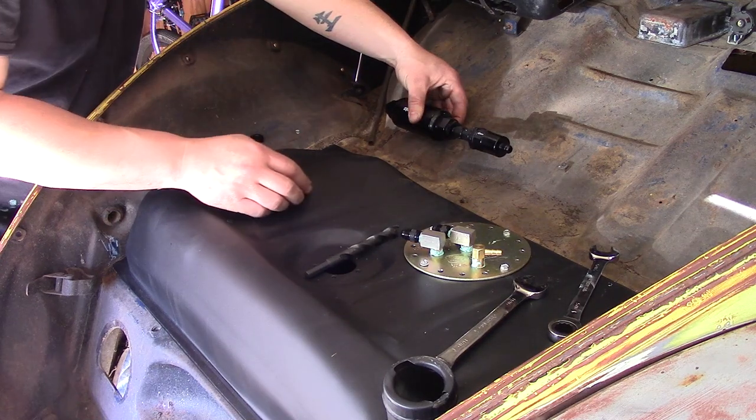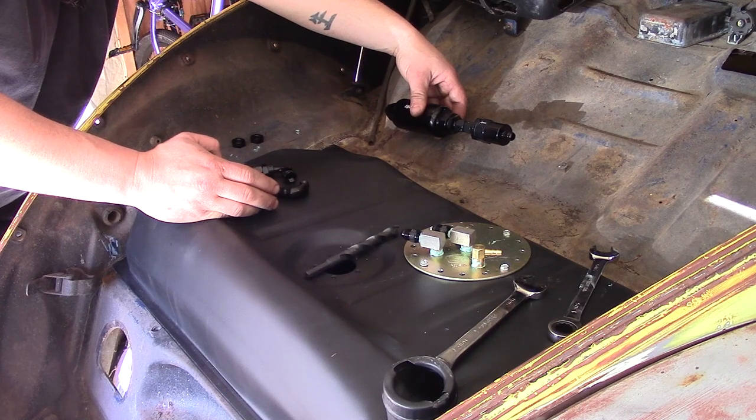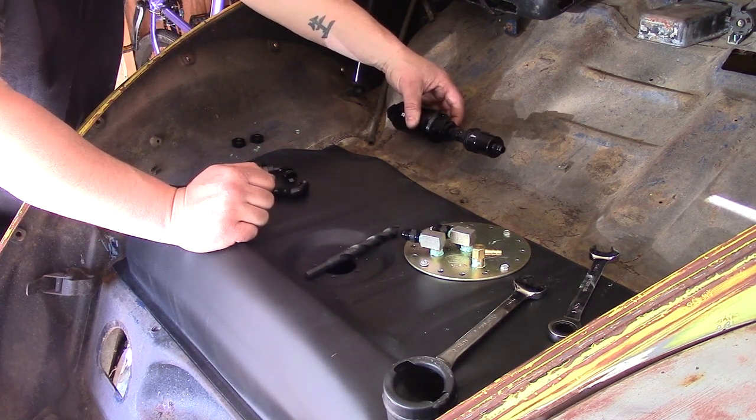I'm going to drop a bulkhead fitting right here in both where these nuts are. It looks like we'll have plenty of clearance around the tire, around the beam. I might end up changing this in the future but this is how we're going to run it for now.